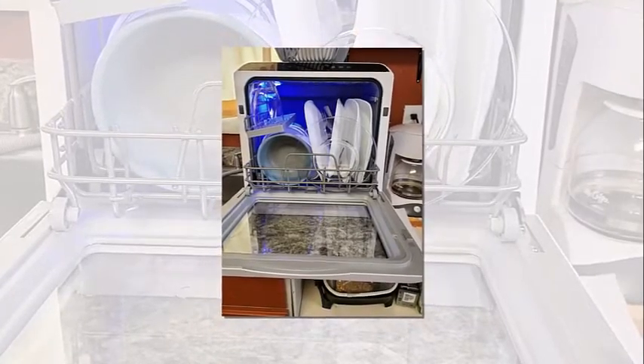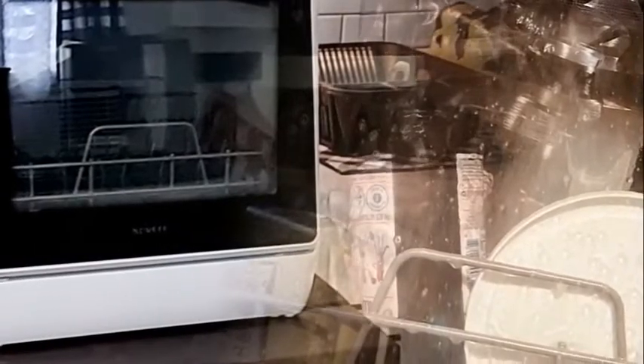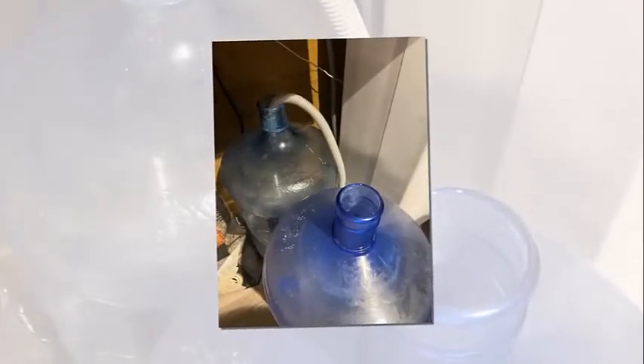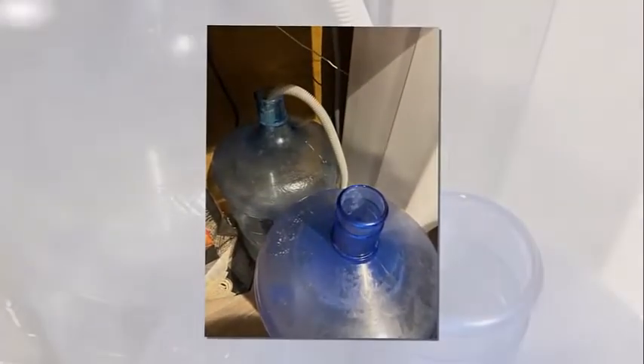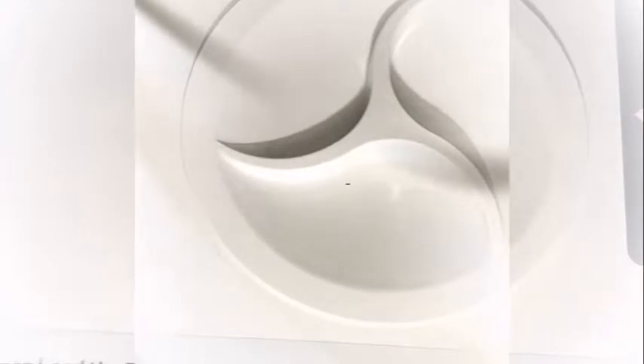This dishwasher offers five washing cycle options: normal, speed, eco, baby care, heavy, and fruit. The water temperature from the upper and lower spray arms can reach 167°F, giving your tableware and cutlery a complete streak-free deep cleaning. The speed cycle lets you clean items in only 29 minutes.